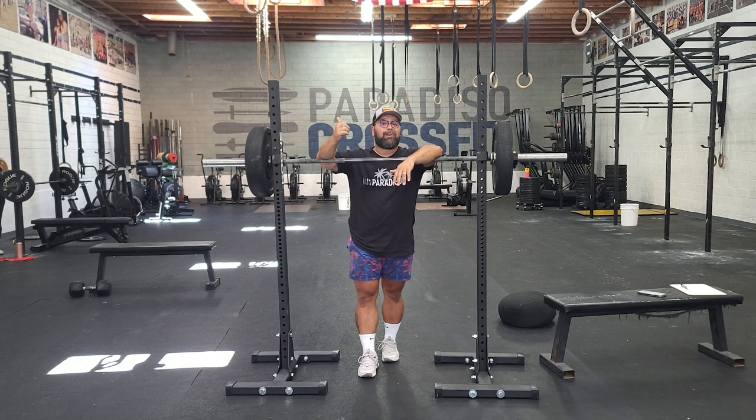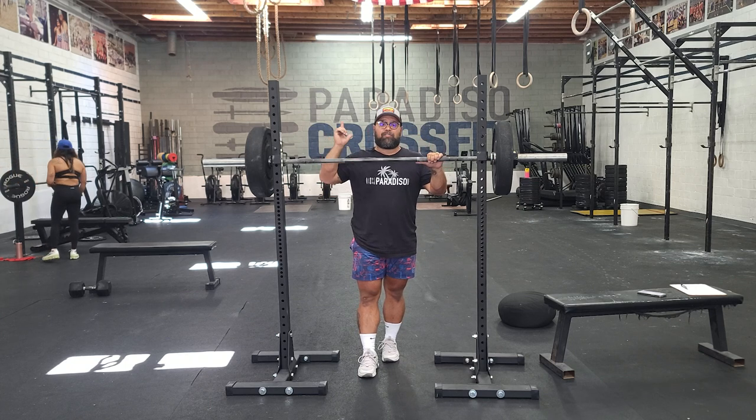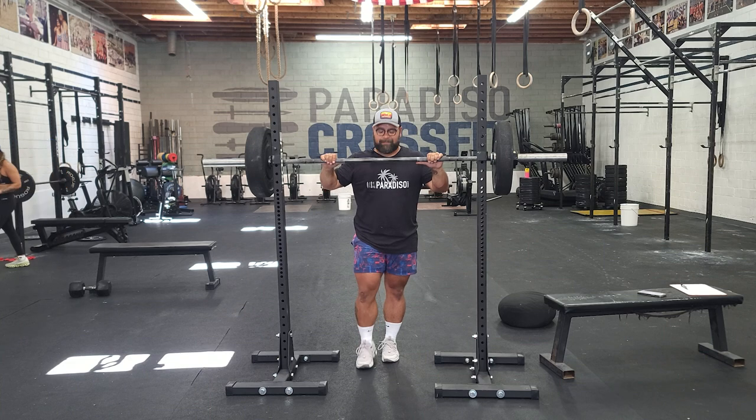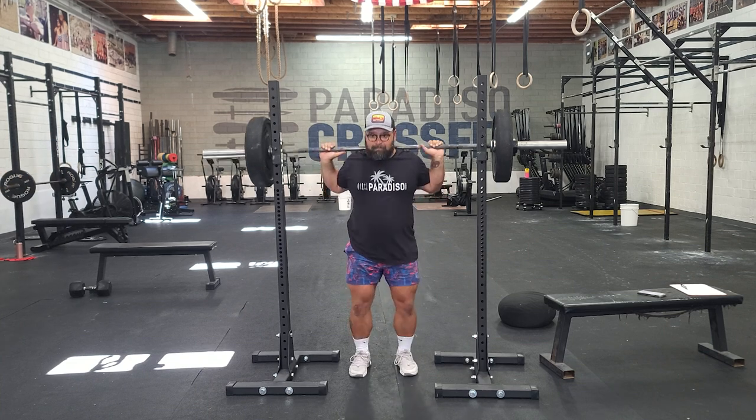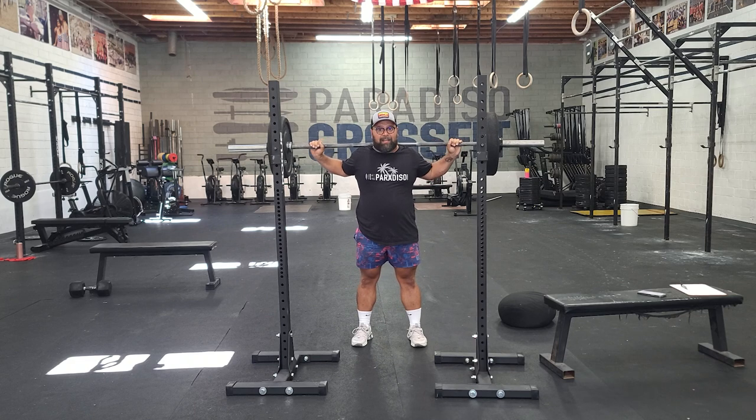Now overhead squats — how do you get it overhead? I like to back rack it and do a split jerk or a push jerk. So I'll set up like I'm back squatting, I'll step out with feet under my hips, and I'll jerk it overhead. Then I'll set up for my squat. Once I step back, I put my hands out wider so they're already in my snatch or overhead squat grip. Then I'm gonna push jerk it.